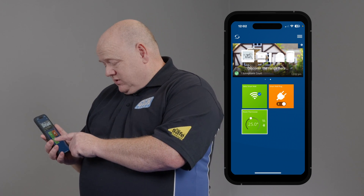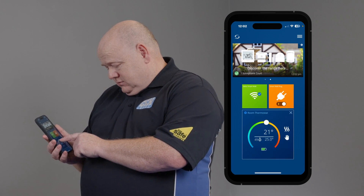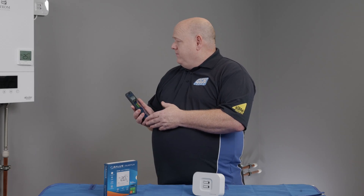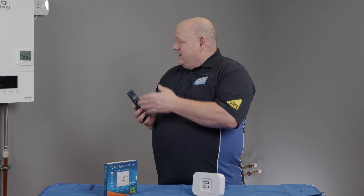We can now test. I'll just turn the thermostat up on the app — turn it up to 35 — and then we'll see it fire the boiler up. Just hear that click, and the boiler has come on. So we know that the thermostat is now working with the receiver.